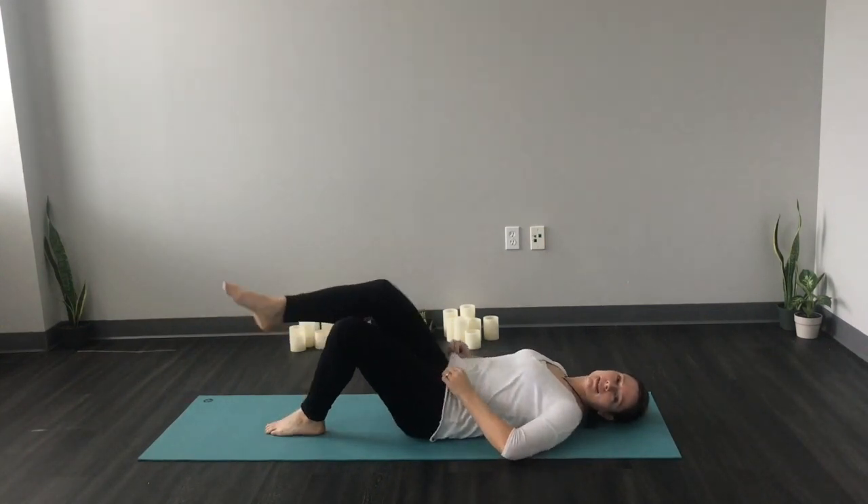You're going to practice that with about five deep breaths, seeing if you can get that breath down into your ribs, and feeling what your ribs are doing by keeping your hands there.